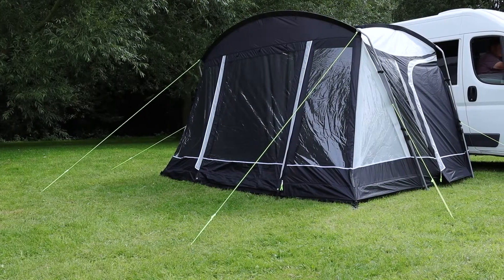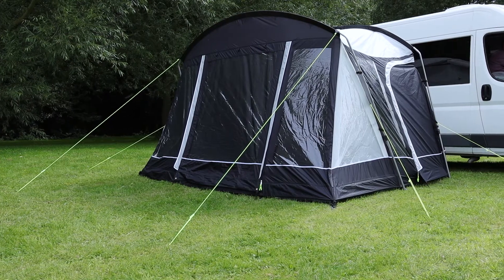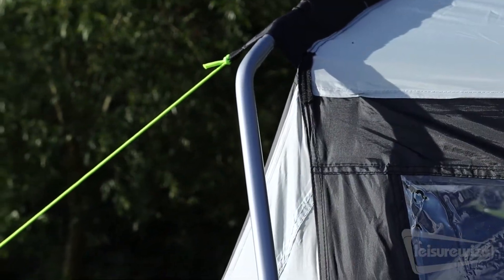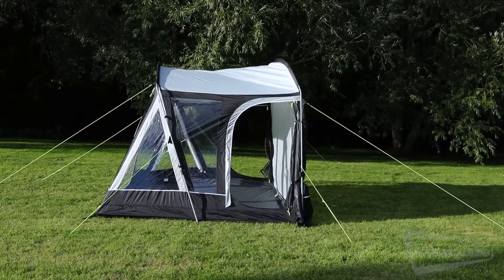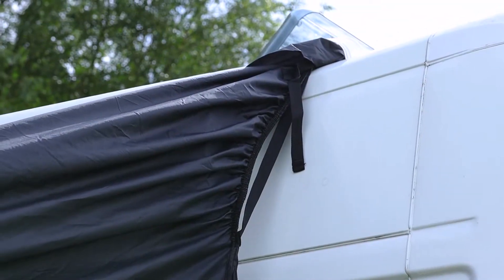The Leisurewise Mercury 350 drive-away awning is the perfect addition to your campervan or motorhome. This campervan awning is easy to assemble and can act as a standalone awning, which is perfect if you are setting up in a location for a few days, or it can be attached to your campervan for additional space.